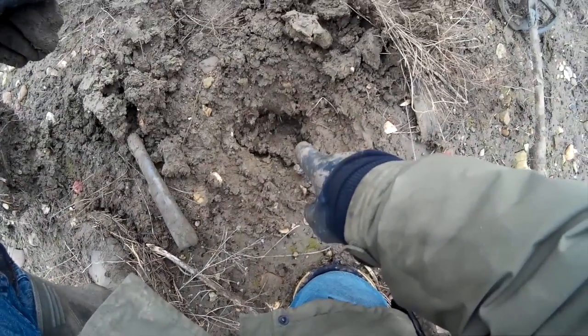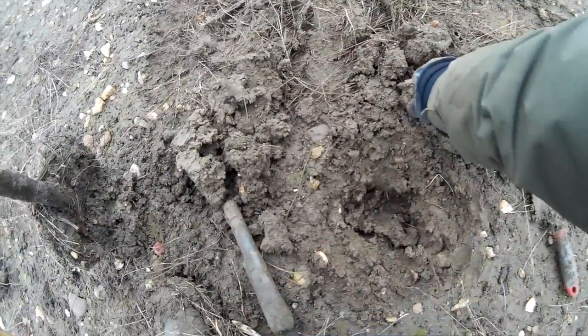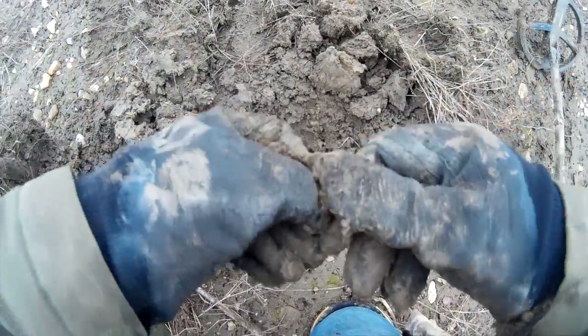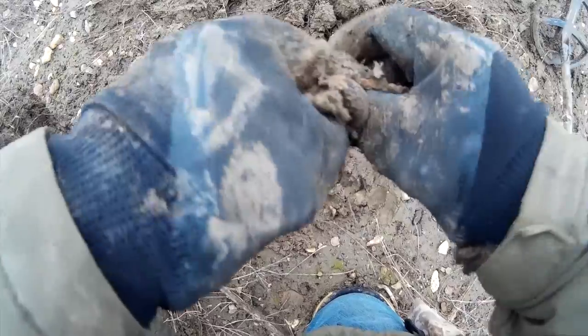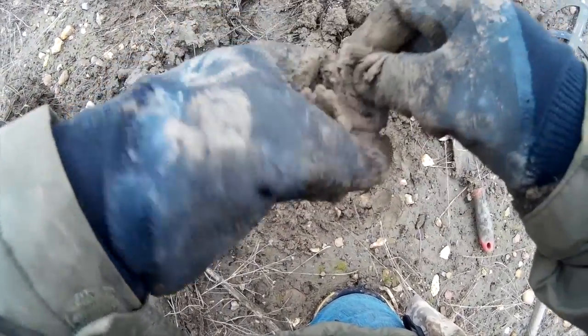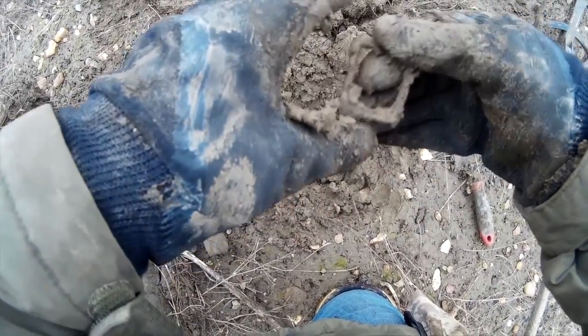Quite a nippy signal here, good seven inches down. Pulled out this — I think it's a relatively modern buckle. It's iron, pretty modern, pretty tatty, but hey, it's a find. Cleaned it up and it's got a bit of shape to it. Not sure of the age, but we'll have a look at that.